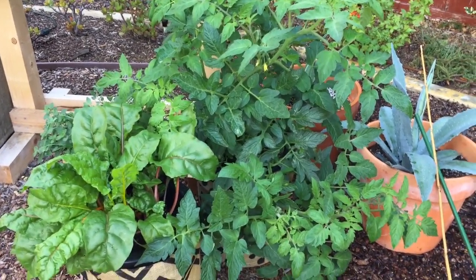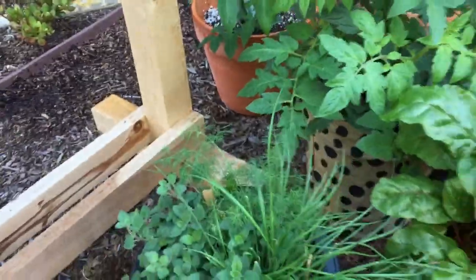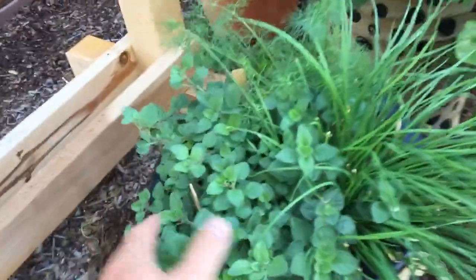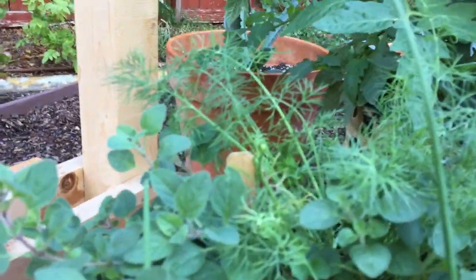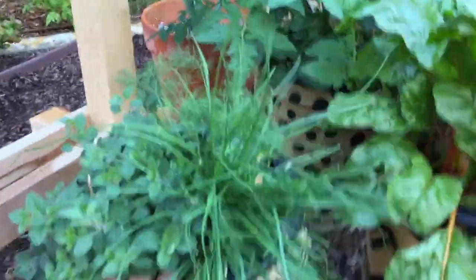The herbs are actually getting kind of shaded from these plants, so we're going to pull them out so they get a little more sunlight throughout the day. But they are doing awesome — you can see the oregano is kind of taking over, the chives are getting big, and we've started to use some of them. This fern leaf dill is getting kind of lanky, growing taller and taller. Their water usage is around the same amount as the rainbow chard.